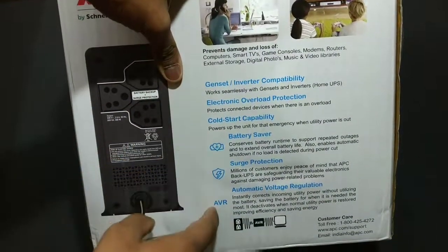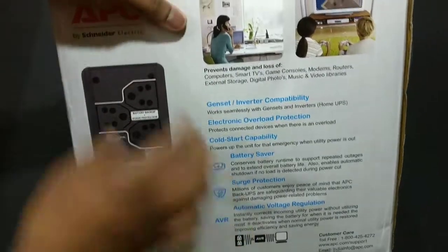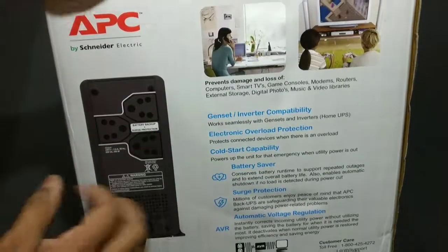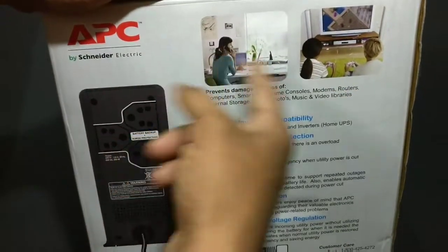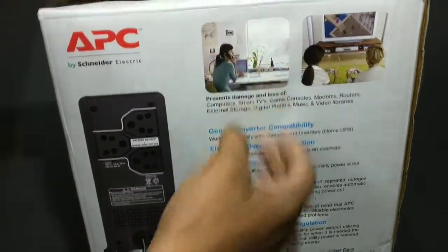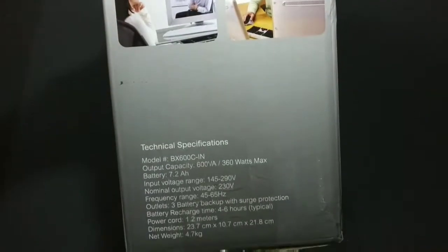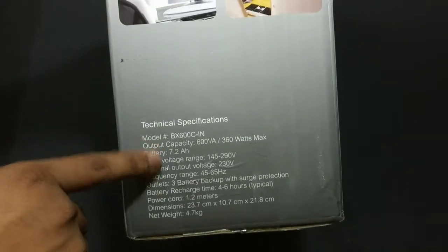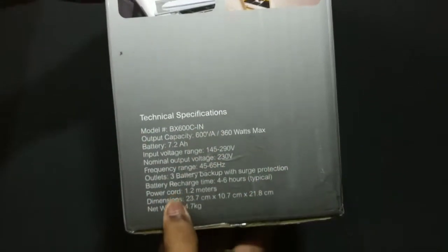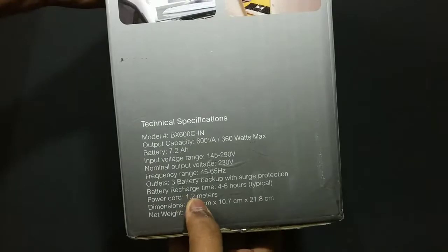I already talked about those features before and there's also an illustration of the UPS itself from the back side, as well as some other illustrations. On the other side again we have some illustrations and specifications, so if you're interested you can pause the video and take a look at those specs.